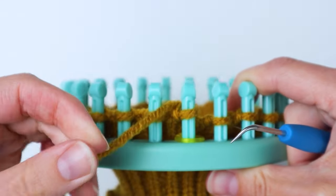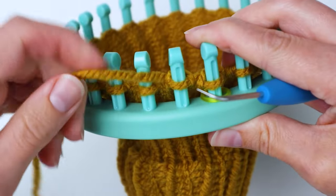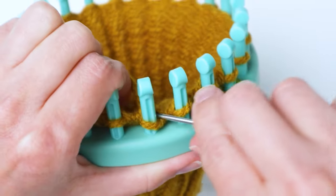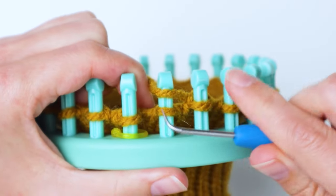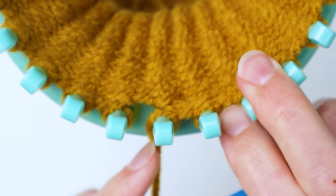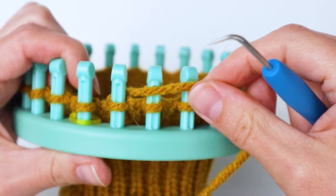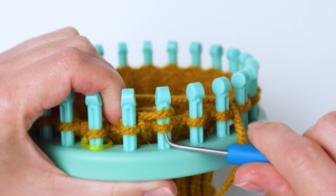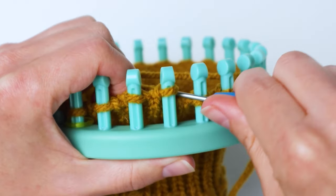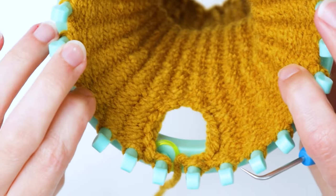You'll see a hole starting to form in the gap. Go back to the left, knitting all the way around, stopping at the peg just to the right of your marked starting peg. Then go back to the right again, skipping the first peg, and keep knitting. Do this for 10 rows total. Here's our thumb hole — see how that turned out really nice.